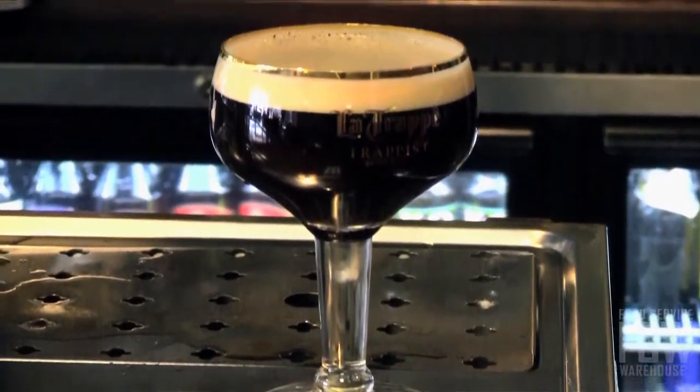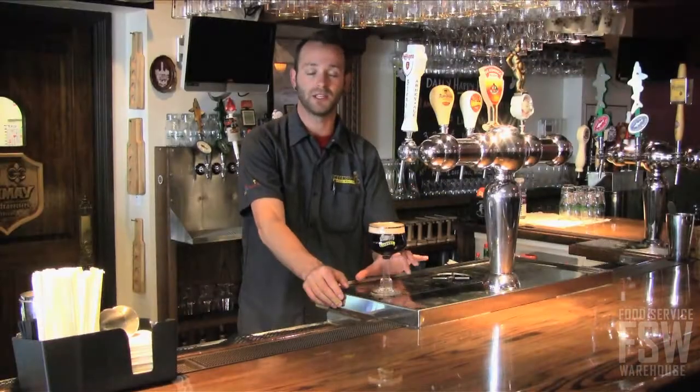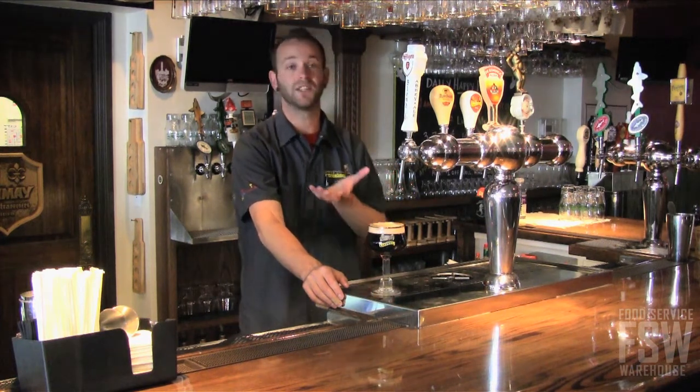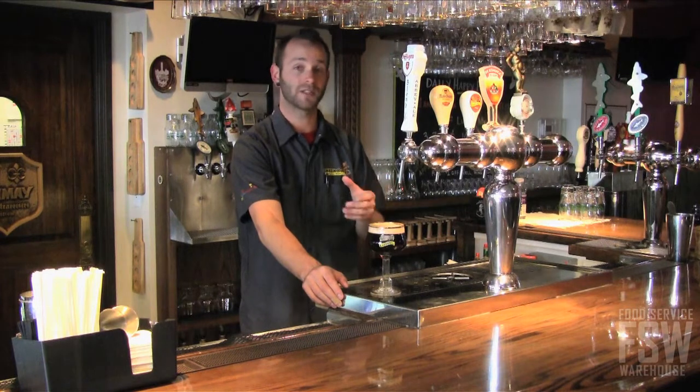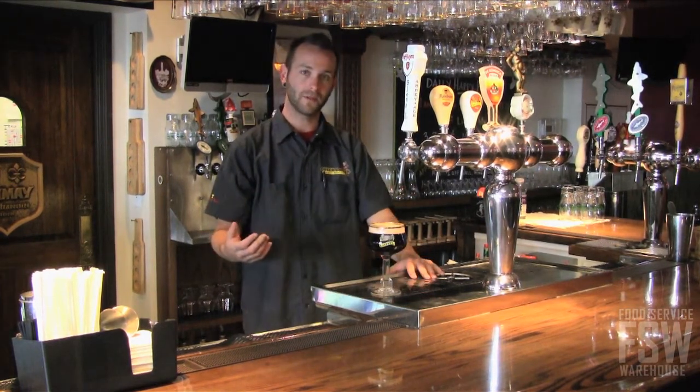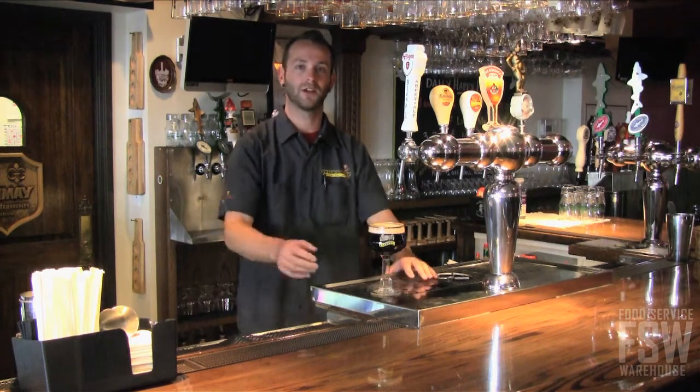The importance of different glassware styles is where they want the beer to hit you on your palate. Something like this right here, you can take very large gulps of — it's going to hit you further back, opposed to a different style of glassware where it's going to hit you on the front of the palate. So depending on the brewer and what they want you to experience from the beer, they're going to decide which glass to go into.